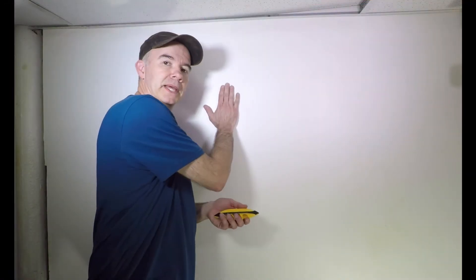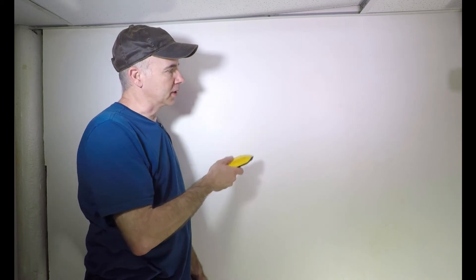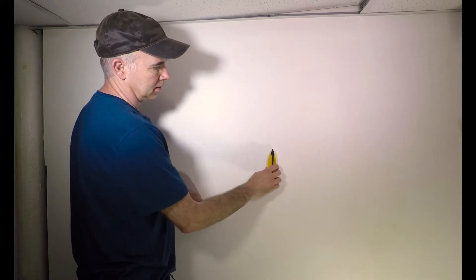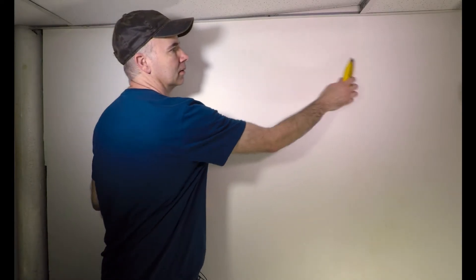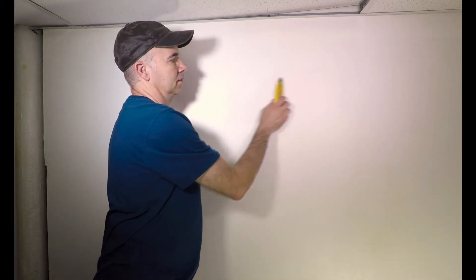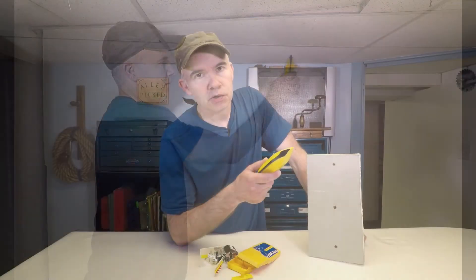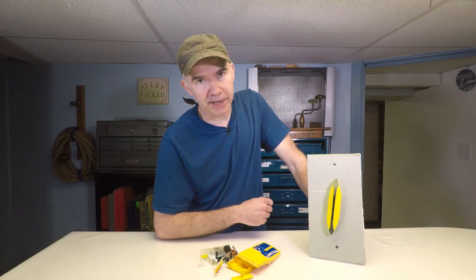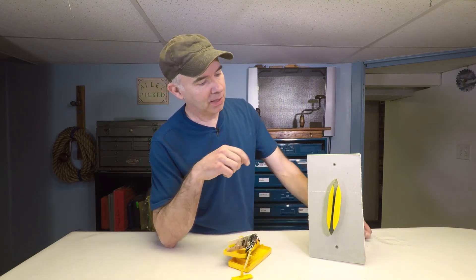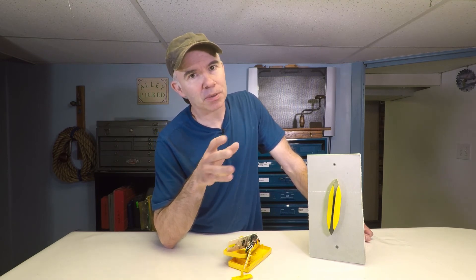Here I am at a wall in my basement and I'm going to use the new stud finder to locate the studs. Pretty easy — we've got one here, got one here, and there should be another one about 16 inches over, and we've got one there. So my new magnetic stud finder will definitely replace my old electronic one.